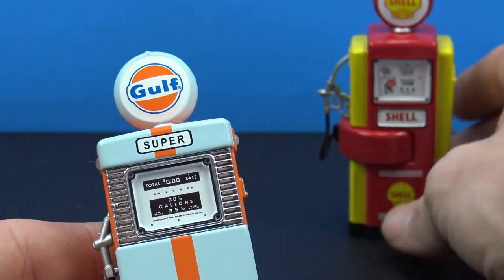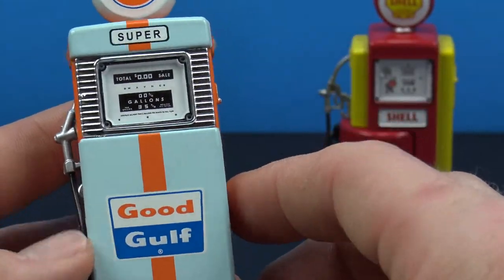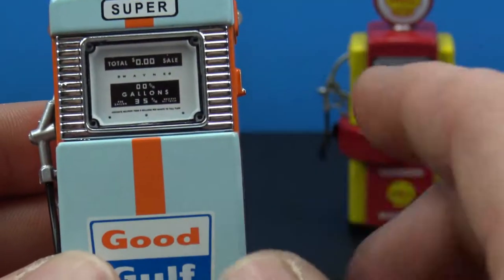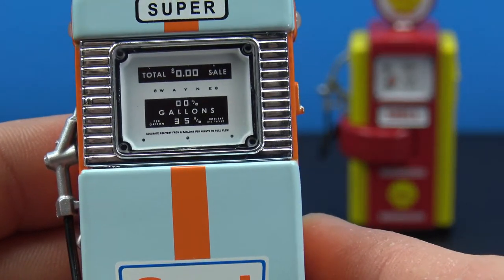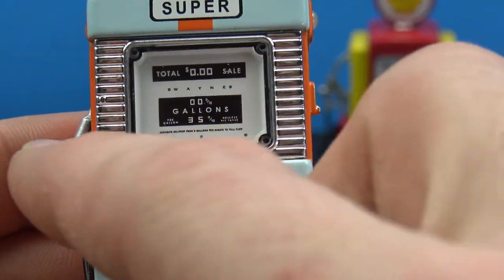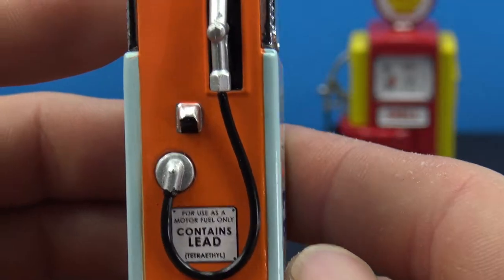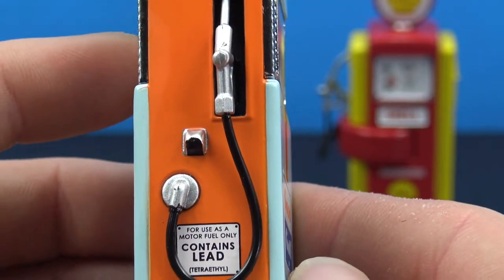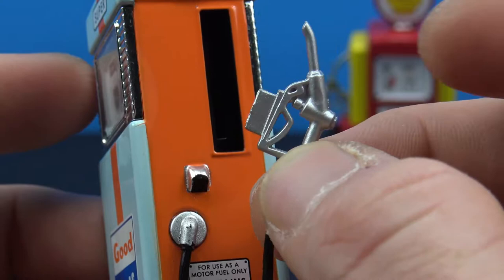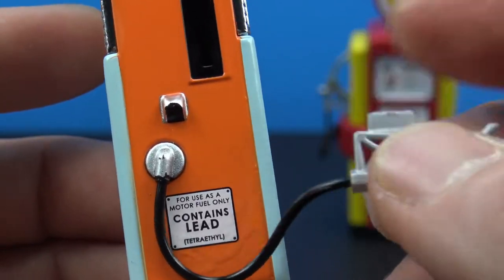I went ahead and picked up the Gulf one as well. I like the colors on this one a lot better — we get a very light blue with an orange stripe, which is really cool. We get the Gulf sign at the top, 'super' branding, and really really nice detail on this portion including the totals, sales, and gallons. I love the chrome silver paint they have going around there.